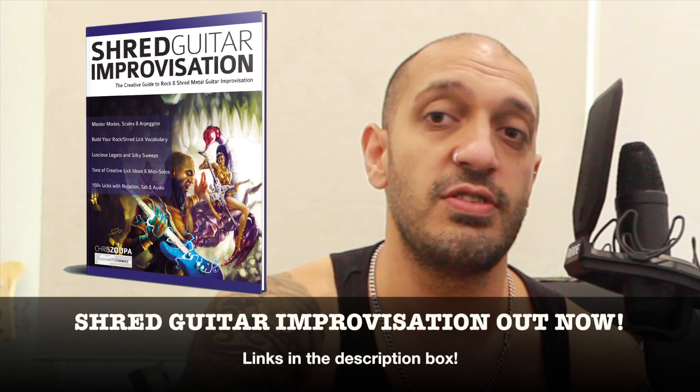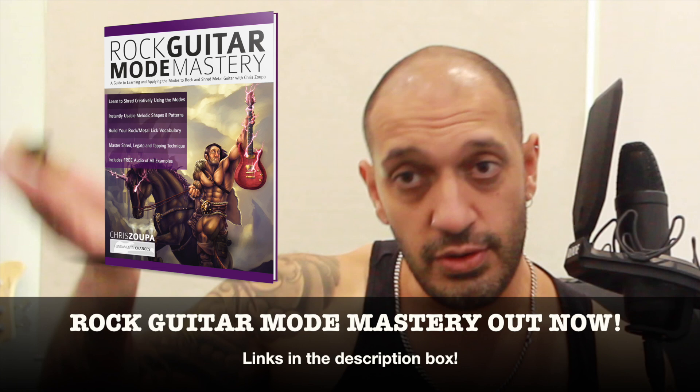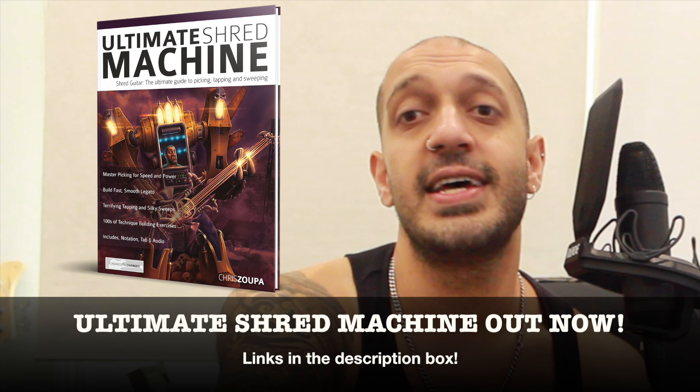I also wanted to plug my three most recent books: Shred Guitar Improvisation if you want to understand chord changes, sequencing and all that cool stuff; Rock Guitar Mode Mastery if you want to up your understanding of how to use the seven modes in a composition and improvised setting; and Ultimate Shred Machine if you want to up your chops in shredding, sweeping, legato and tapping. All three books are available as video courses on Udemy and my website as well. Hope you guys enjoyed the lesson, I'll catch you all very soon.